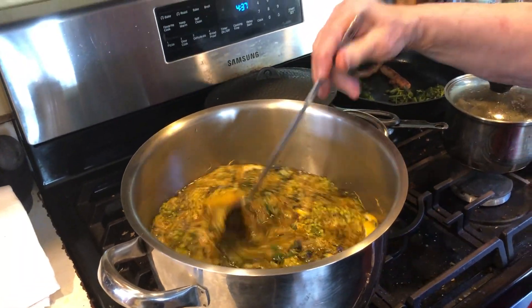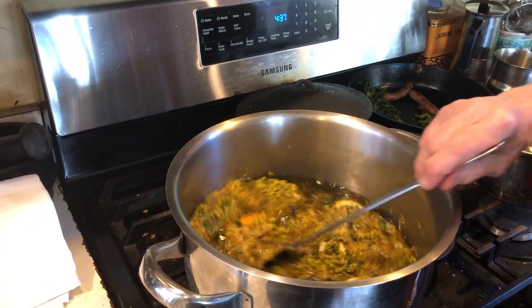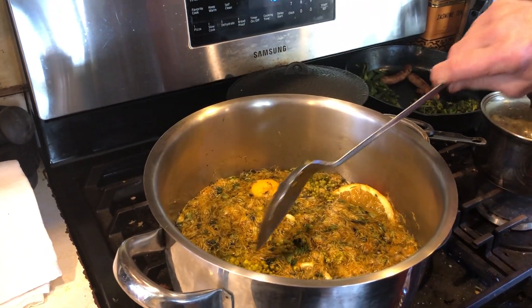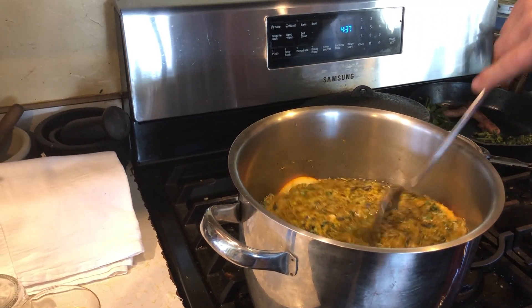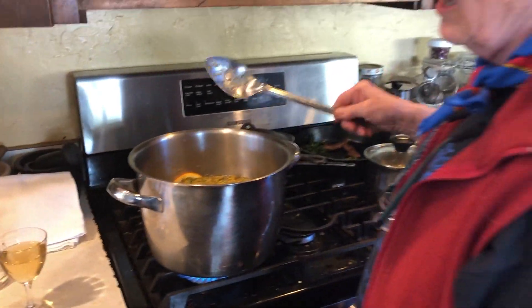This punch is going to steep overnight, and then tomorrow morning we're going to do the second step of the winemaking preparation, which is pitching the yeast. For right now we're just going to bring this back to the boil, then we will turn it off.